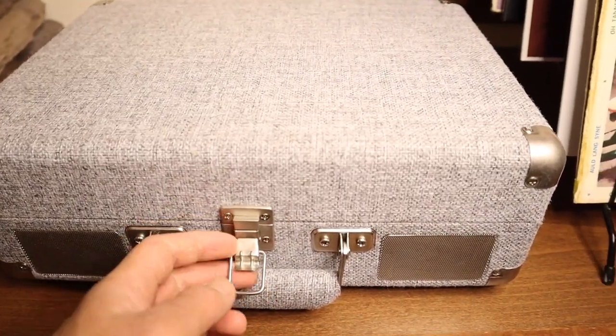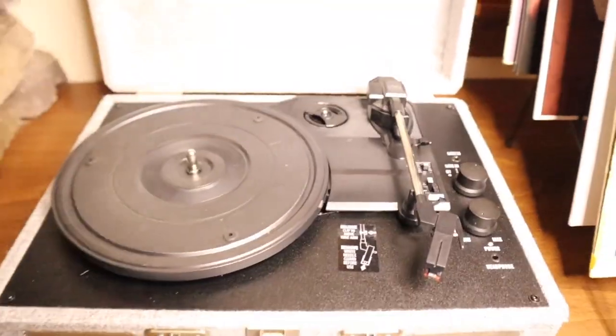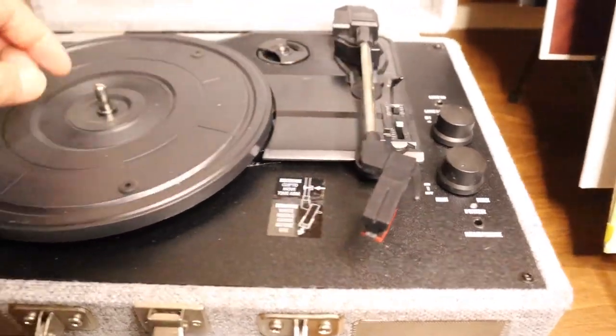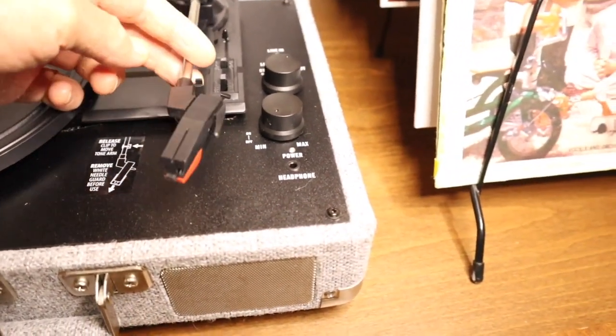I'm going to go ahead and open this up, and here is the record player. As you can see right here, here's the needle. You put the record on here and then you can just lift the needle and put it on whatever song you want to play.